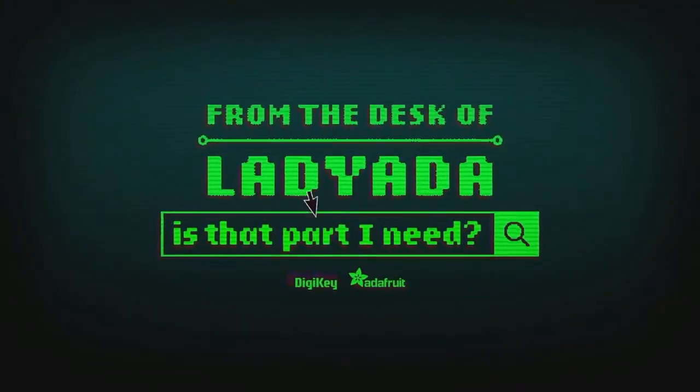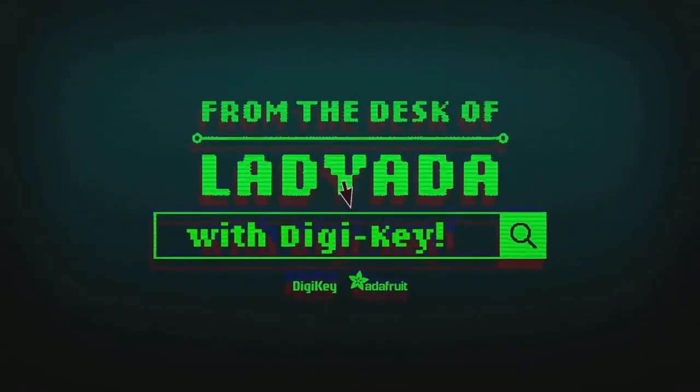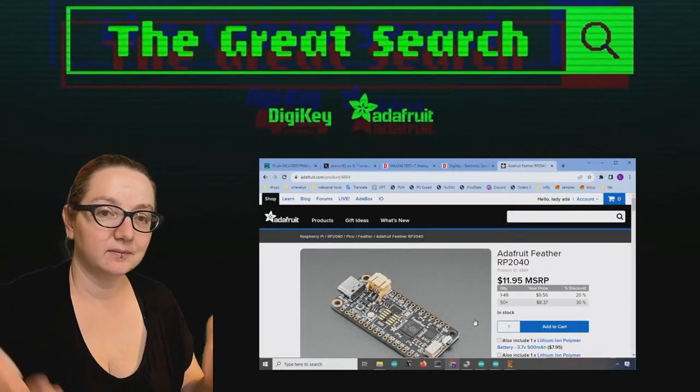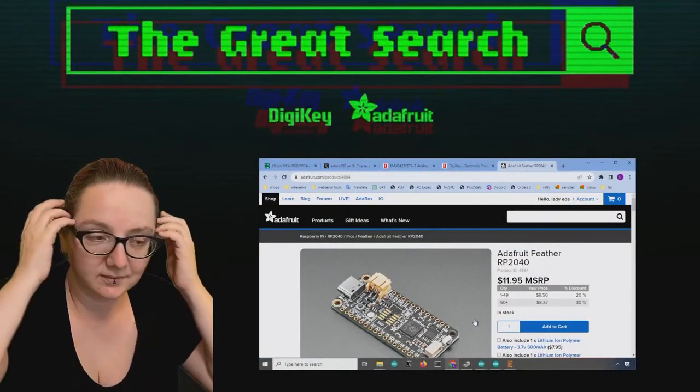Where in the world is that part I need? The Great Search with DigiKey. The Great Search brought to you by DigiKey and Adafruit. Thank you so much, DigiKey, for making this segment possible. This is Lady Aida helping you find the things that you need on digikey.com.